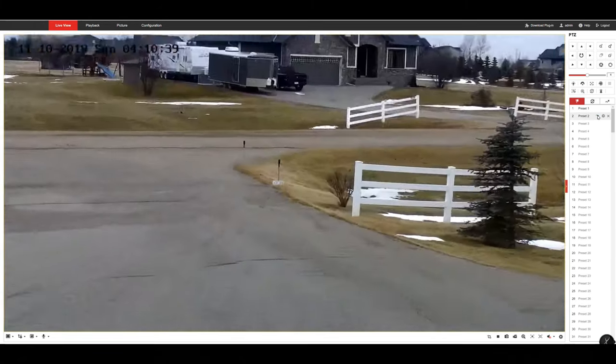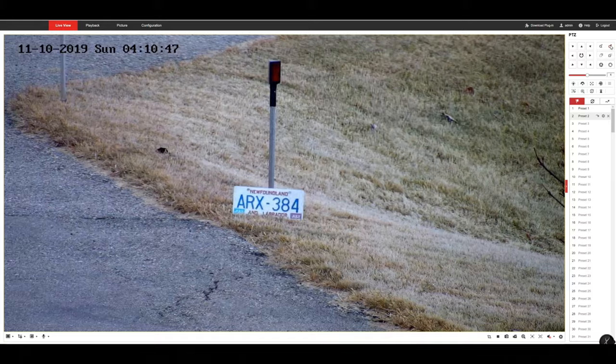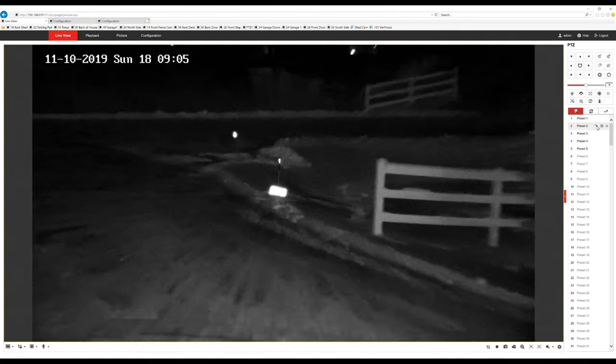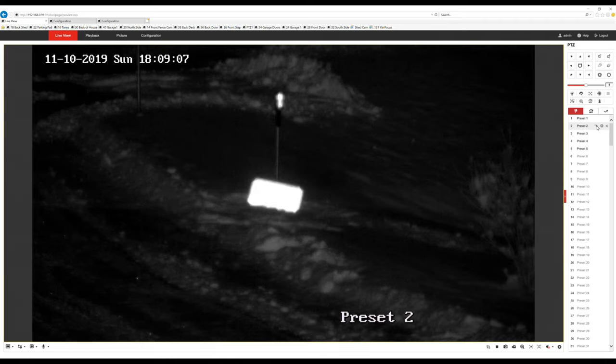Let's check out some zoom. I'll place the license plate at the end of the driveway, over 75 feet away. When I zoom into 25 times, the camera takes a few seconds to focus and doesn't get a completely sharp image once it's done. At night, the reflective surface prevents you from reading the plate and the focus is even more challenging for the camera.